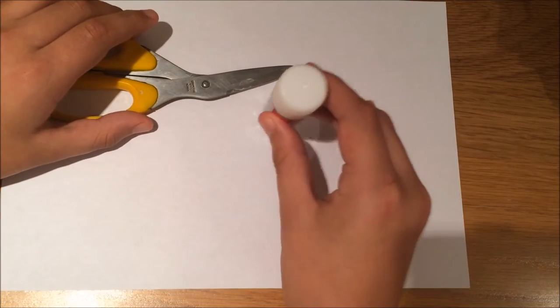Hey guys and welcome back to Mr. Phil 360. In today's video I'll be showing you how to make an envelope out of paper. All you'll need is a piece of paper, a pair of scissors, and some glue.